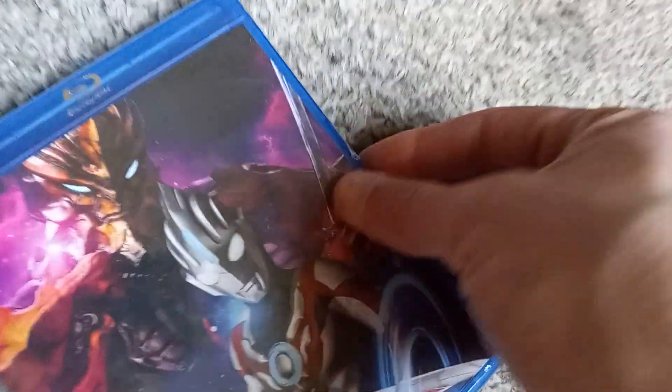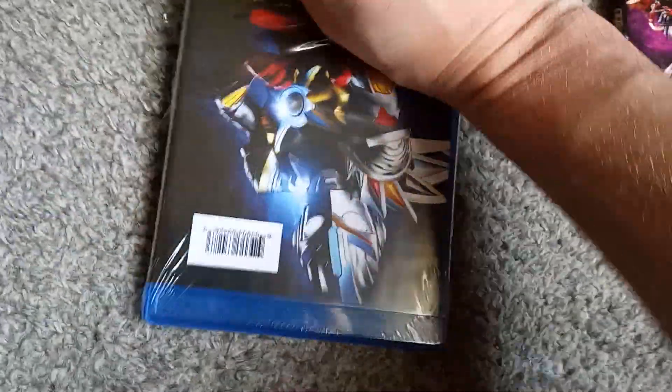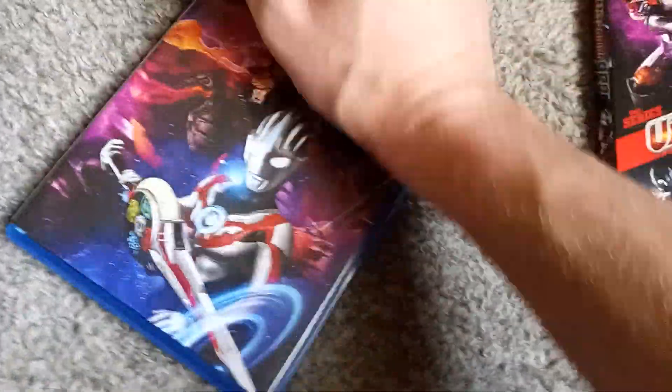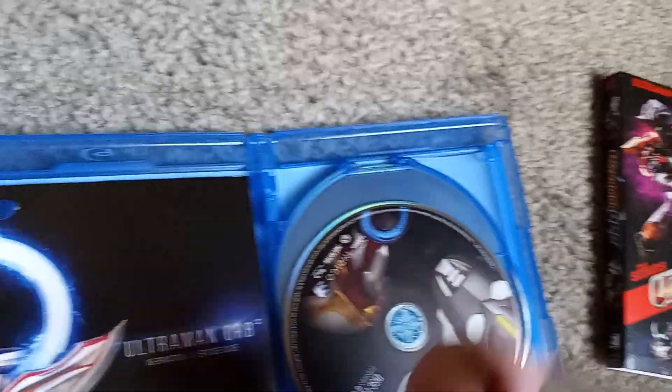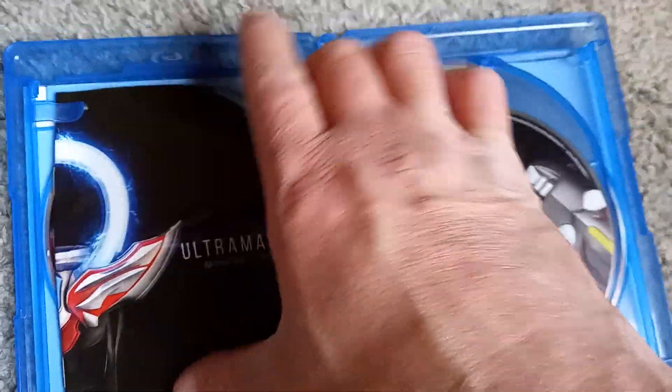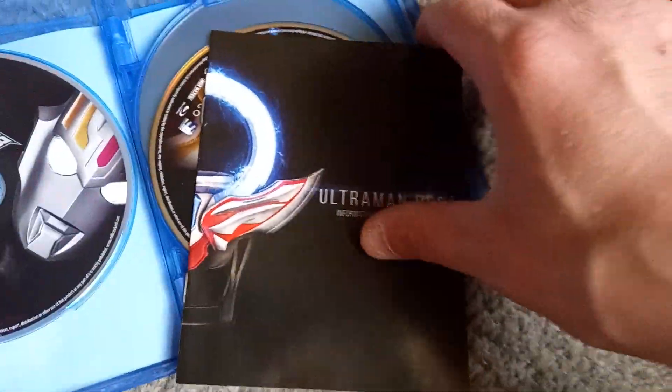I can't tell if there's an episode guide or not yet — there might actually be in there. I'm always a big fan of the episode guides, for no other reason than they just help me keep track of where I left off. There we go — we do get an episode guide, so while it is on the smaller side, I am appreciative that it is there.